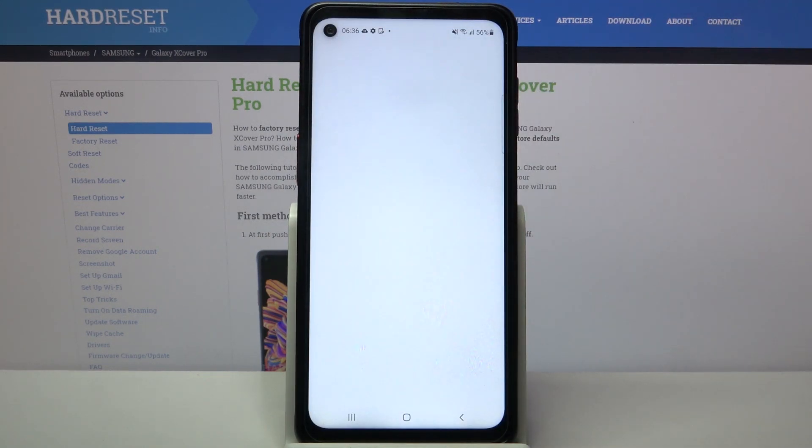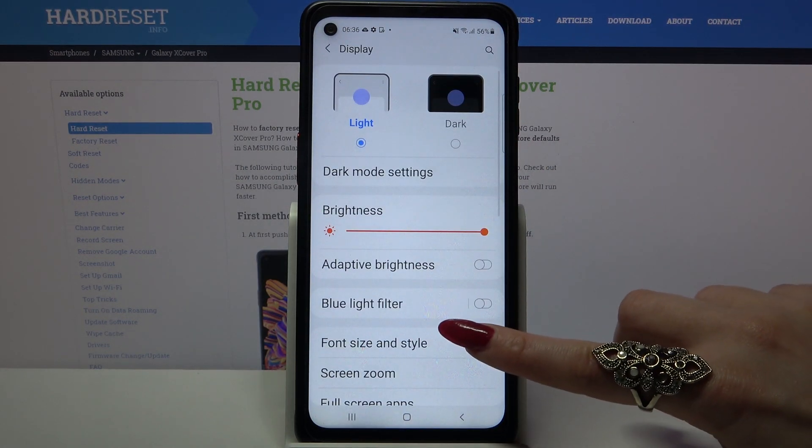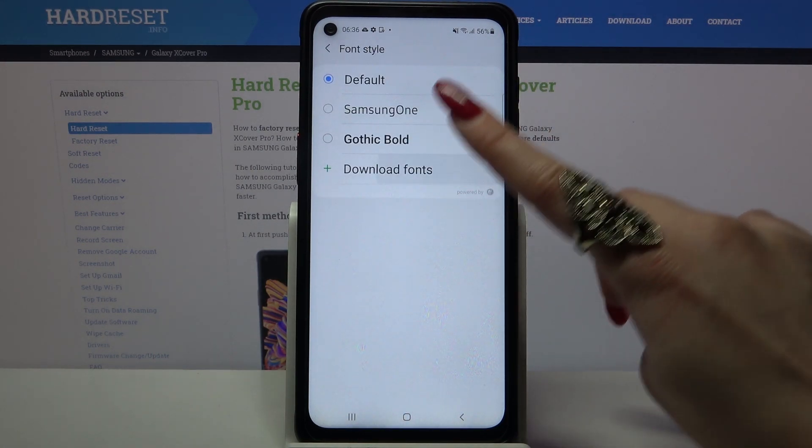First of all, go into settings. Now scroll down, tap on display and click on font size and style. Over here tap on font style and click download fonts.